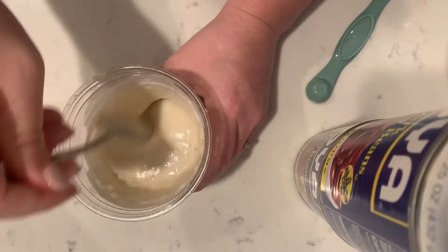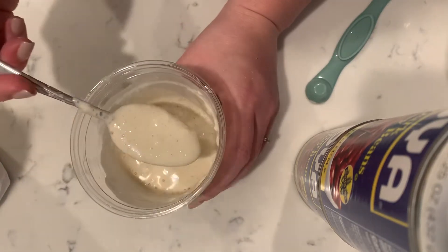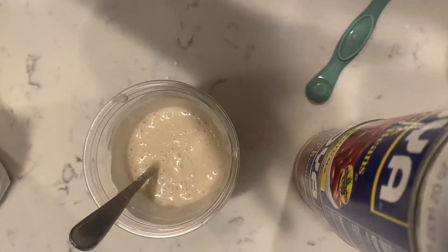You're going to break up any of those lumps of flour that are in there, and I think this is going to be perfect. So you just need your two straws, and then you are ready to go with your experiment. Have fun, guys.